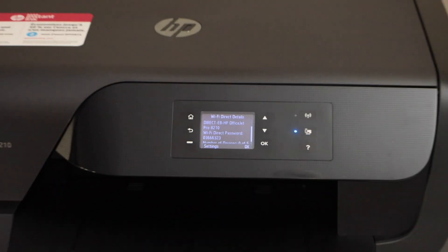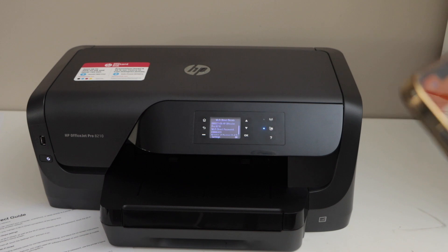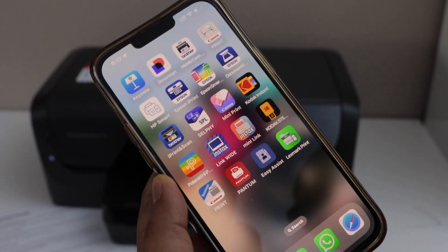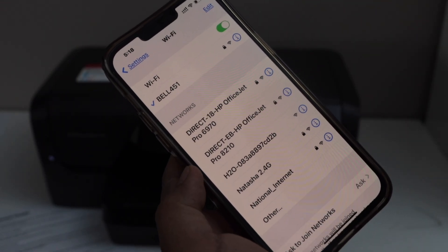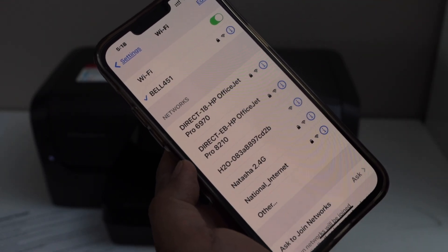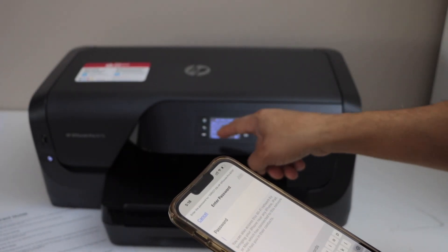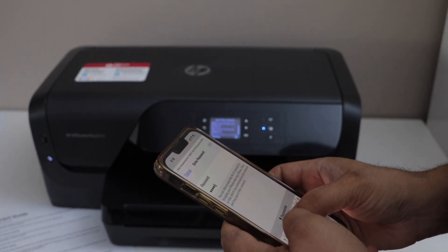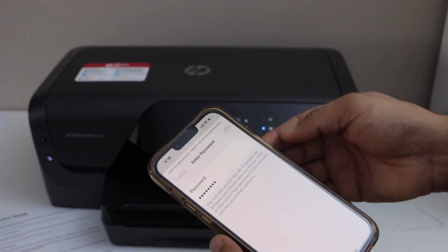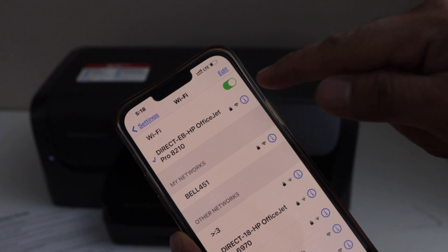Now to add this printer to a smartphone for wireless printing, go to the Wi-Fi settings of your phone. Wait for the printer to appear and select Direct 8210 HP OfficeJet Pro. Enter the password as shown on the display panel and then click Join. It is connected.